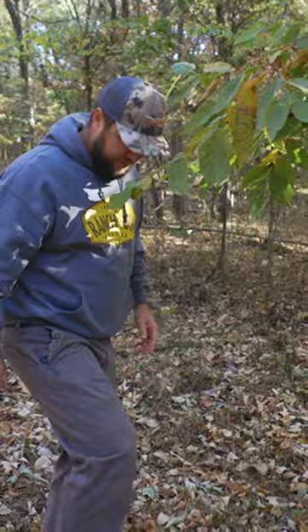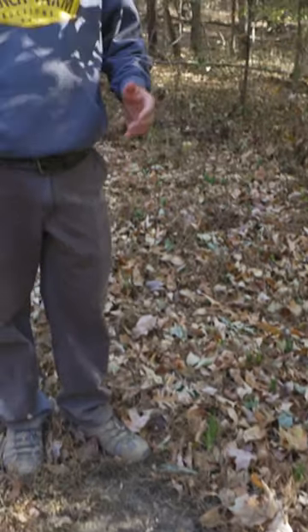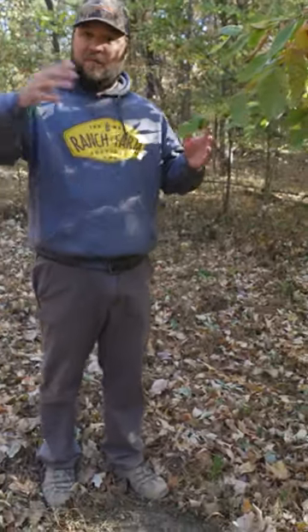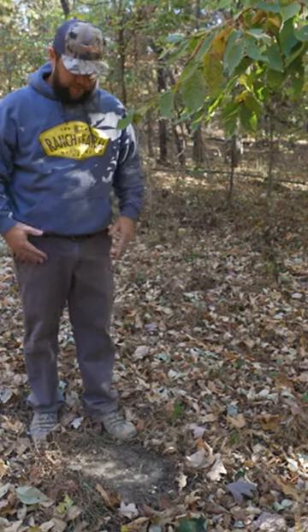Then the next thing I'll do is just take my foot and rake out a spot, just as a deer would, and I'll try to get it kind of opened up so visually that catches his eye well. Then I'll back off about 12 or 15 feet and hang a camera.